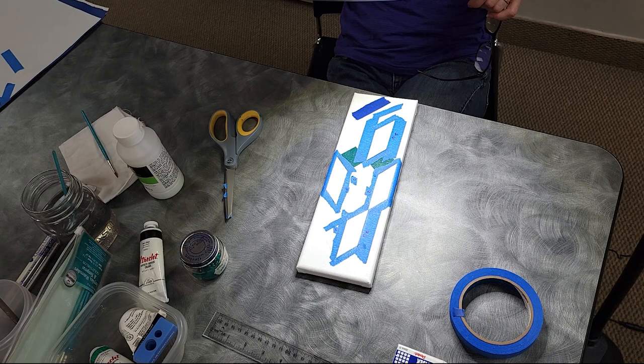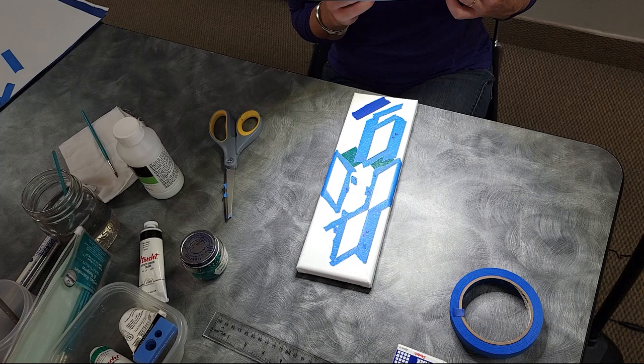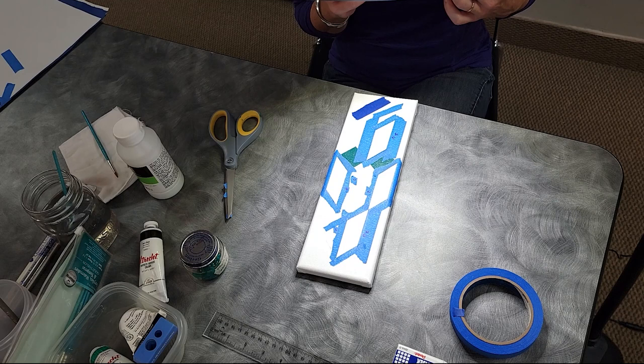'I would totally mess up a curve with an exacto knife.' You could try an auto body shop — if they do custom painting, they need to do curves if they're doing flames and things like that.